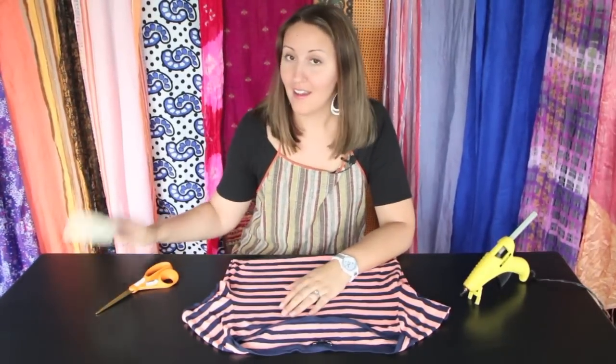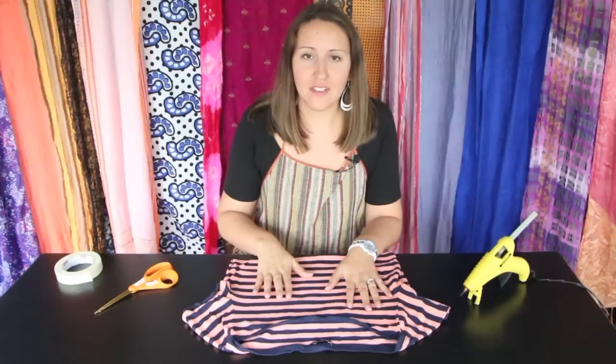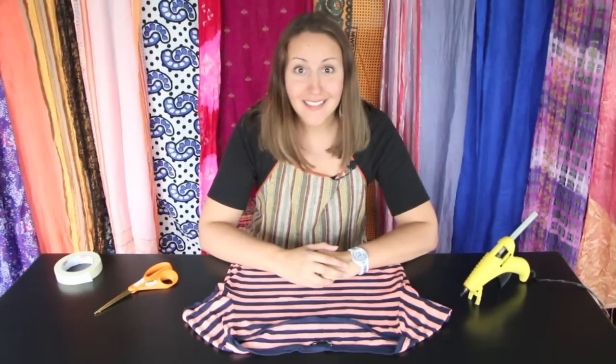Okay, let's talk supplies. All you need for this project are masking tape or painter's tape, fabric scissors or a rotary cutter, a t-shirt — ideally made of 100% cotton or jersey, as this is going to work the best — and it's ideal if it's plain or patterned beneath the armpits. Lastly, a glue gun. That's it.